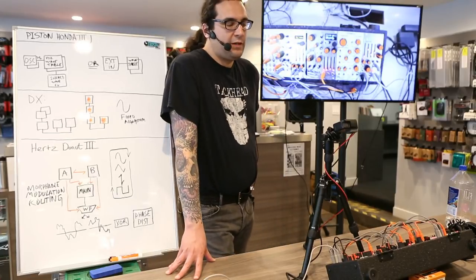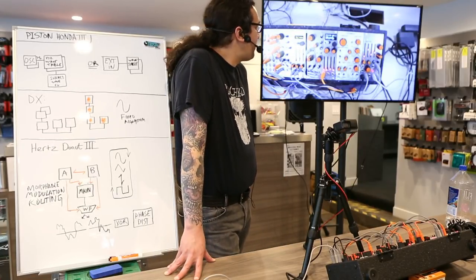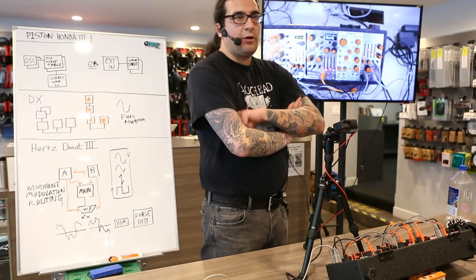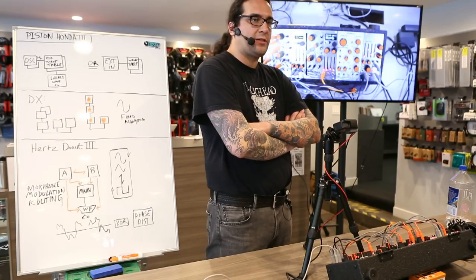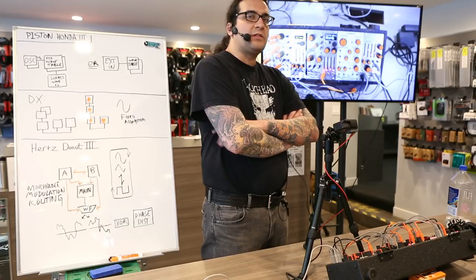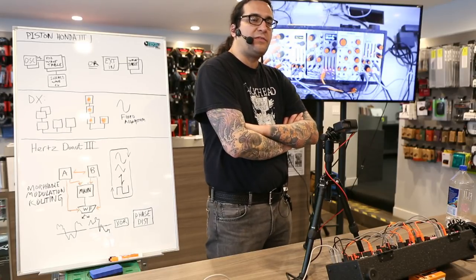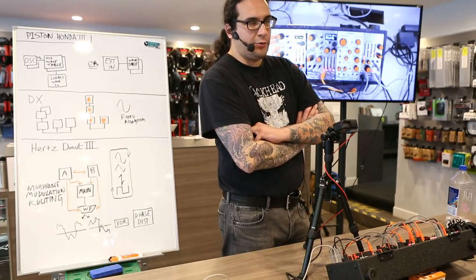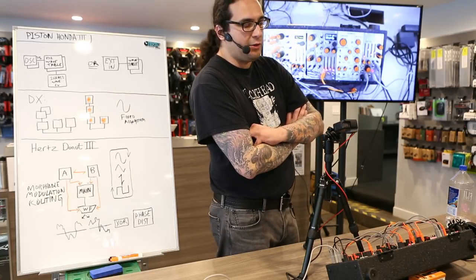We've just finished a huge milestone in the development of our next module, the Hertz Donut Mark III. If you remember the Hertz Donut Mark II, it is a dual digital oscillator with an internal modulation bus. It was inspired by the Buchla 259E complex waveform generator, both in its modulation scheme and its unique wave shapers.